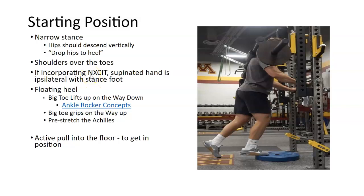I'm incorporating a lot of this stuff with a concept called the NXCIT — neurological cross crawl integration concept — how we position the entire body to make sure we're matching the gait cycle with a lot of these lifts. I'll release all those concepts in the next six months.